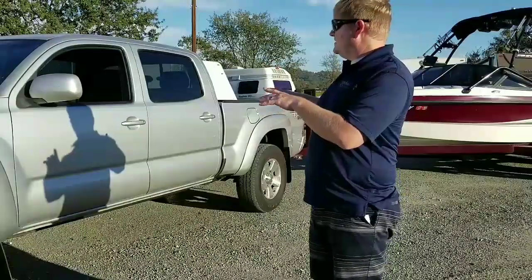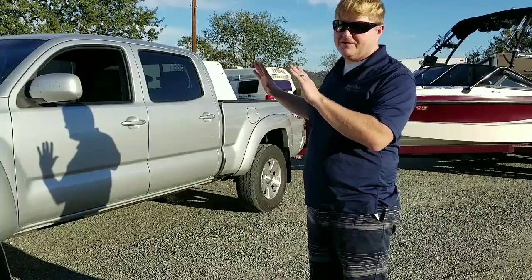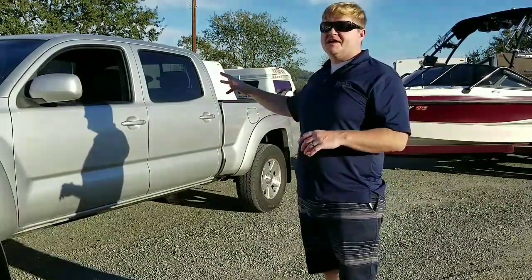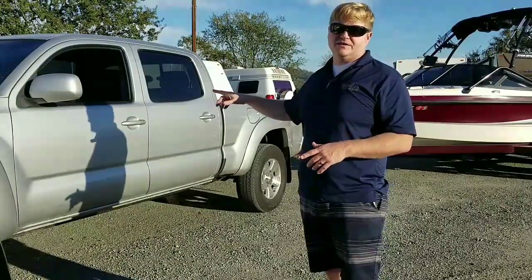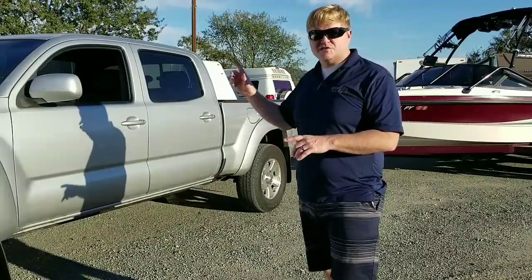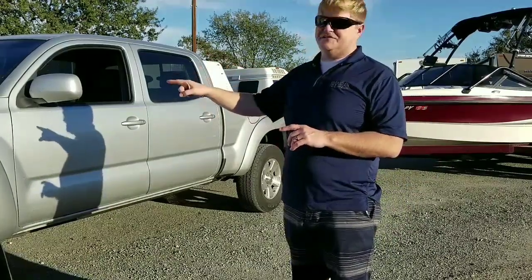This Tacoma, as it sits, is about 3,800 pounds. For a similar F-150, we're talking about 5,200 to 5,400 pounds — a two-wheel drive V8 engine. The interesting thing is that the small Ford V8 is actually less powerful than this Tacoma engine.